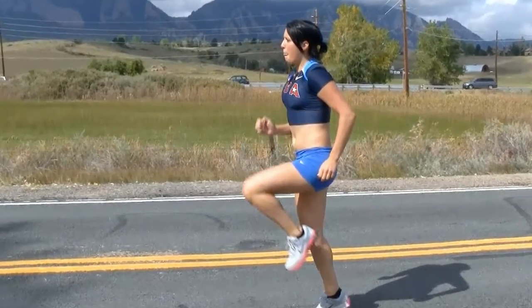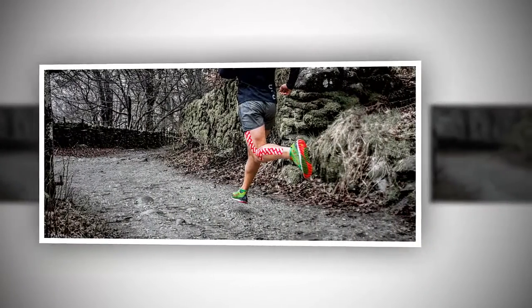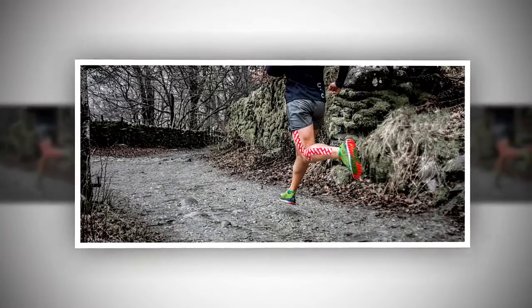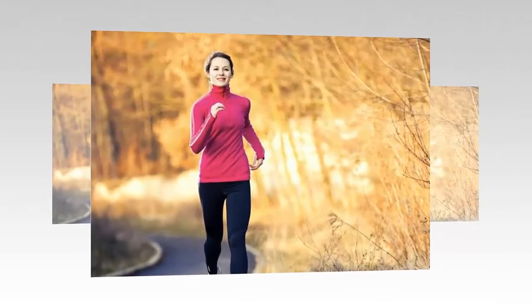If you run on a treadmill, its biggest advantage is that you can increase the speed as you wish. New runners should keep the speed slow and gradually increase it. If you run outdoors in a park, keep in mind that the surface is very important — a poor or rugged surface can be harmful to your knees and feet.